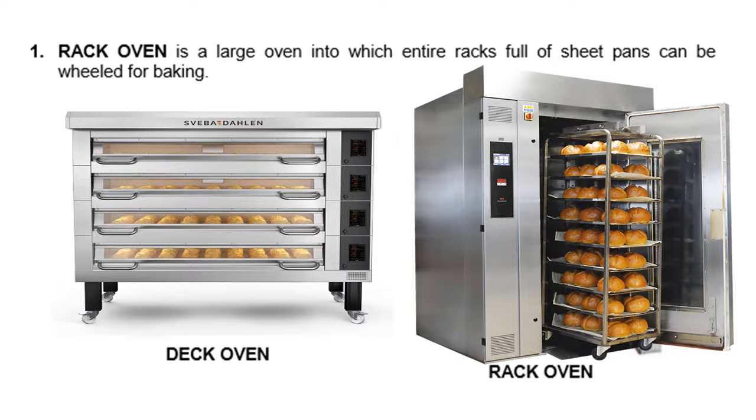Next, we have the rack oven. It is a large oven into which entire racks full of sheet pans can be wheeled for baking. This is the deck oven in the first picture, and the second picture is called the rack oven. Can you see the difference now? Of course, you can see the difference.